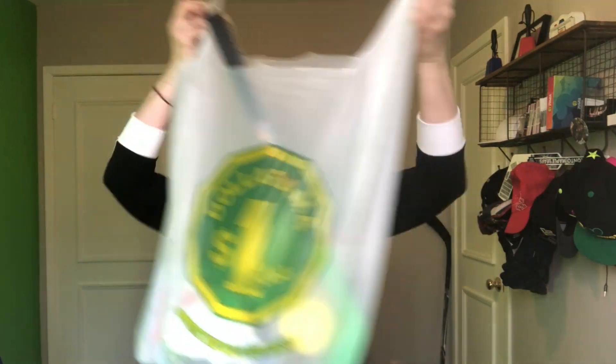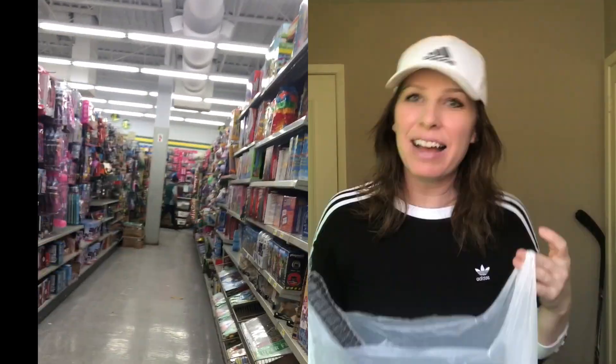Hi guys, it's me, Miss Hockey Socks, Megan Hesham. And today I have a fun video. I was at Dollarama, one of my favorite stores. I was shopping with my son, getting him a few toys, stuff like that. And then I realized, oh my gosh, Dollarama has a bunch of hockey-themed stuff. That's what this video is about.